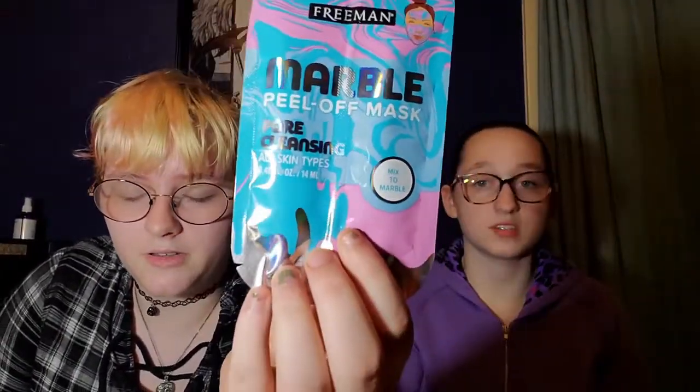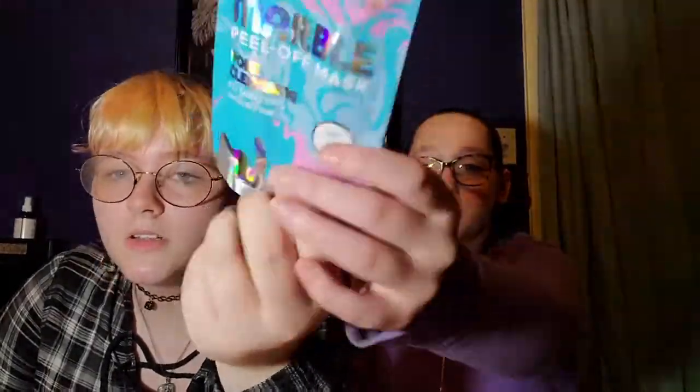I found these for a buck, which is a little sus. It's the marble peel-off face mask. I'm not looking forward to this. I'm a little scared because the last time I used a peel-off face mask, I may have had a bloody allergic reaction to it.